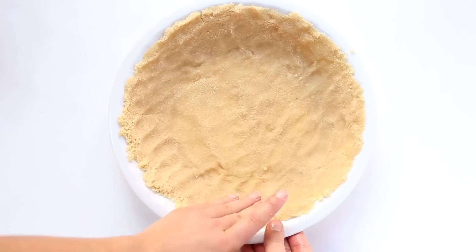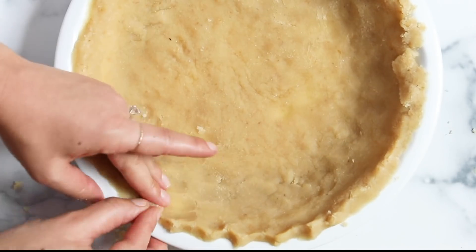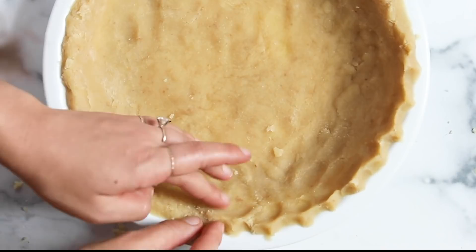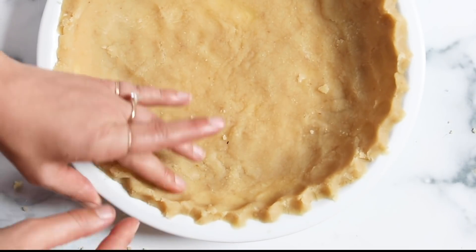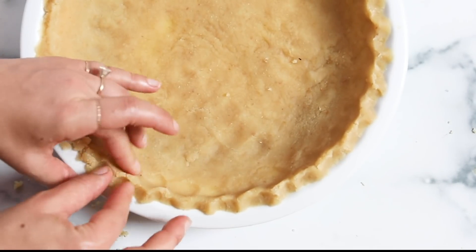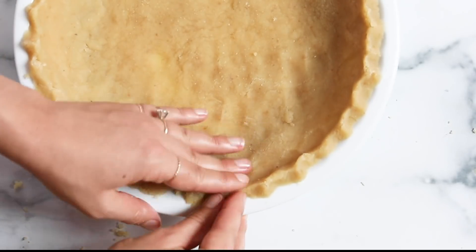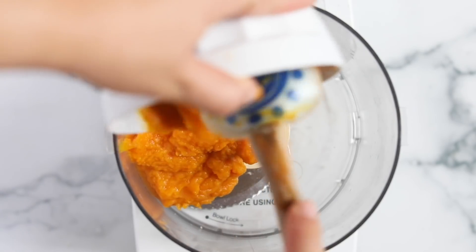Press the dough into the pie dish and push it up the sides, making sure it's as even as you can get. If you want, you can crimp the sides to get that classic pie look. From there, set your dish aside, rinse out your food processor bowl, put it back on the base, and we'll make the filling directly in the food processor as well.